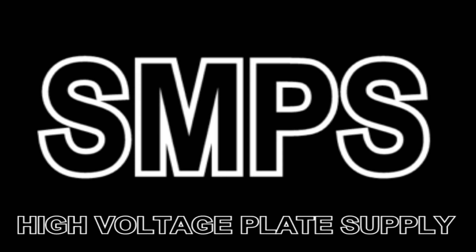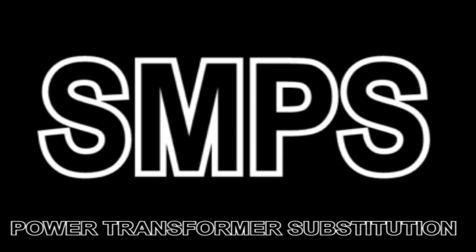An SMPS is an awesome choice if you are building a small tube project and do not want to spend the money, space, and weight on a high voltage power transformer and the rectifier circuit needed to make it work.